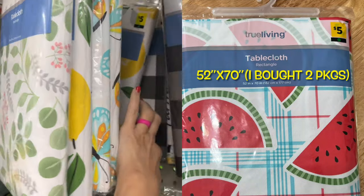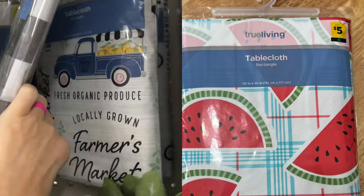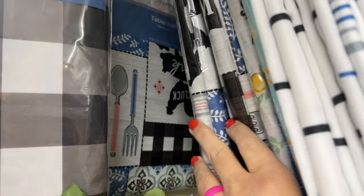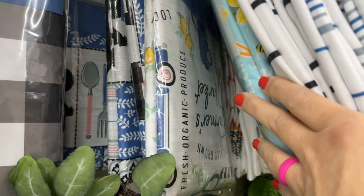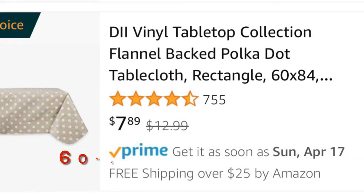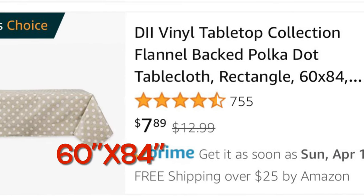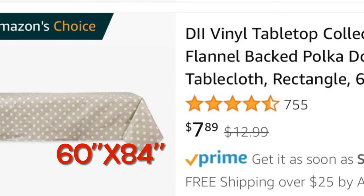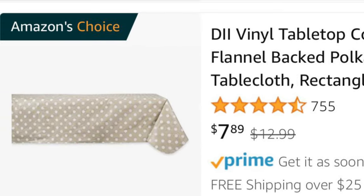Tablecloths — vinyl flannel backed — for $5. I bought two of them, making the table top and two side benches. Now here's another Amazon vinyl top tablecloth that was $7.89. That's not the fitted kind, but you could also get it from them and make it to sell.